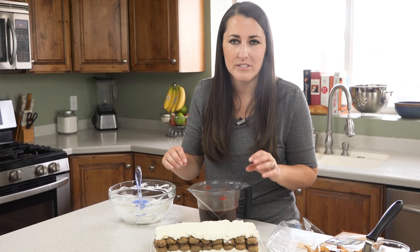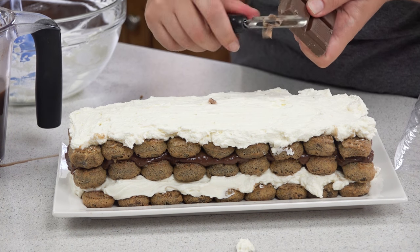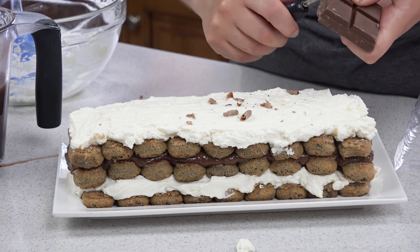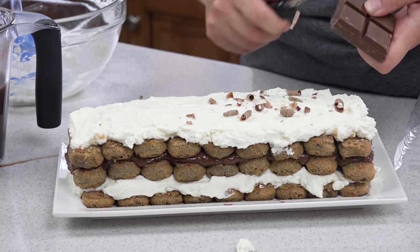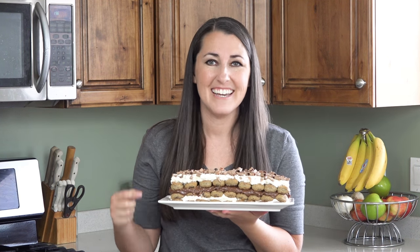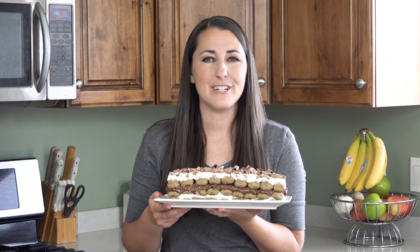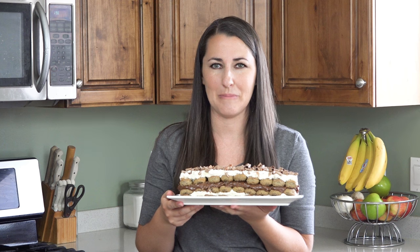We're going to finish this off with some shaved chocolate. I just have a candy bar and a potato peeler — I simply peel the chocolate right off onto the tiramisu. This is one of my favorite desserts. You can find the full written recipe in the video description. Be sure to subscribe and check out the rest of my channel where you can find more than 150 restaurant-quality recipes you can easily make at home.